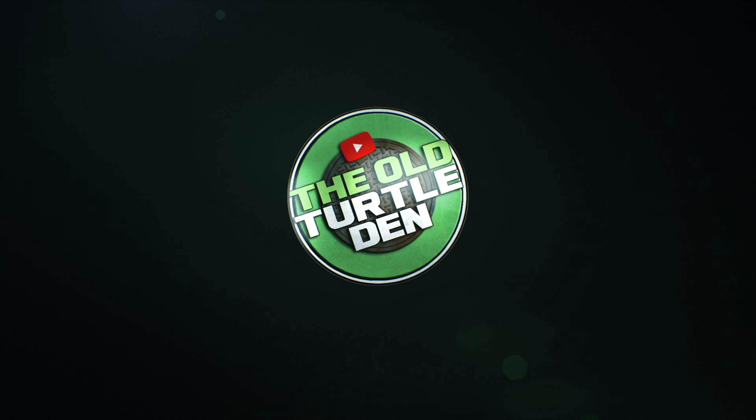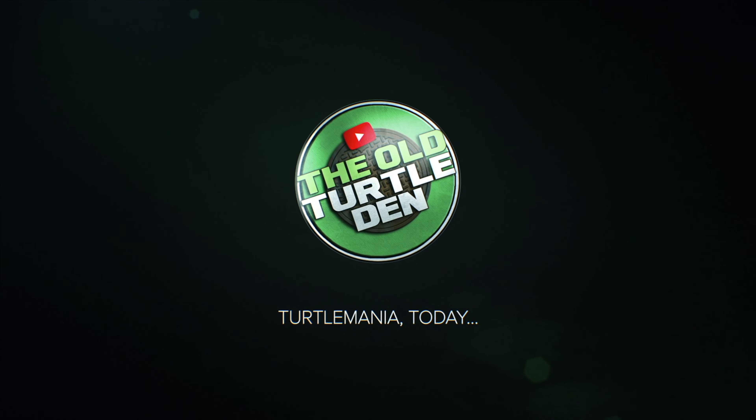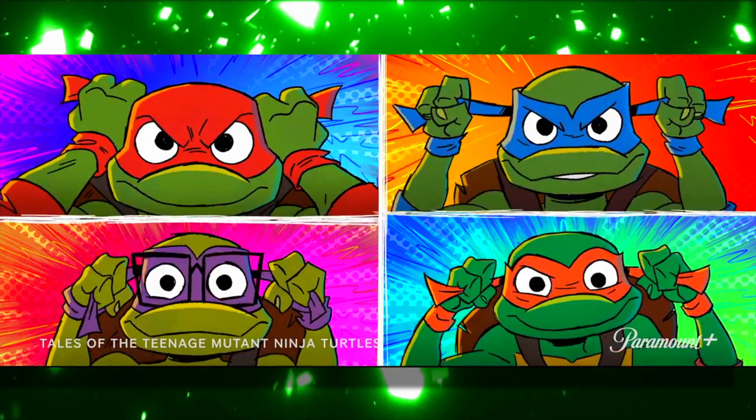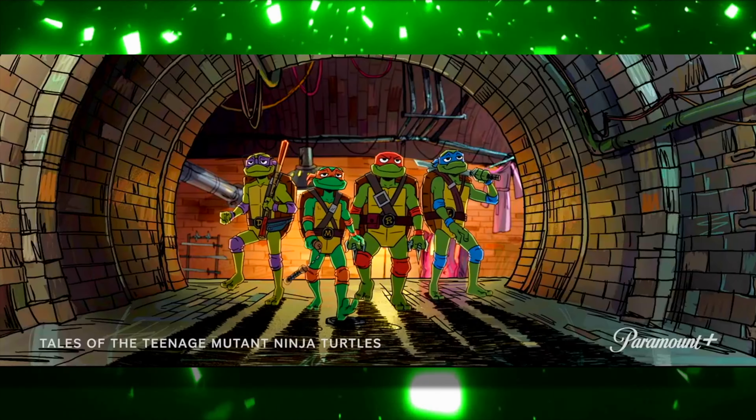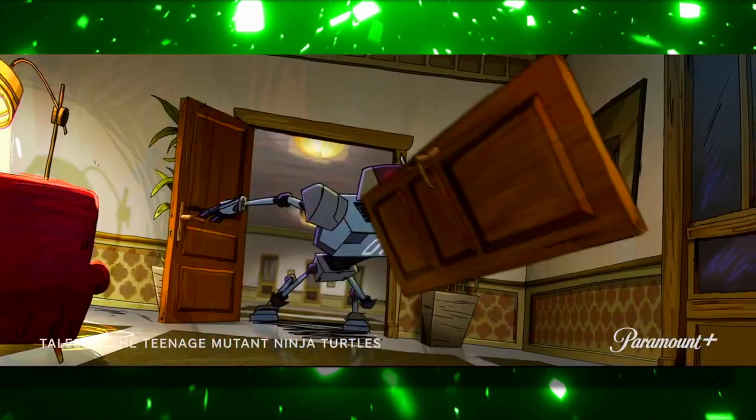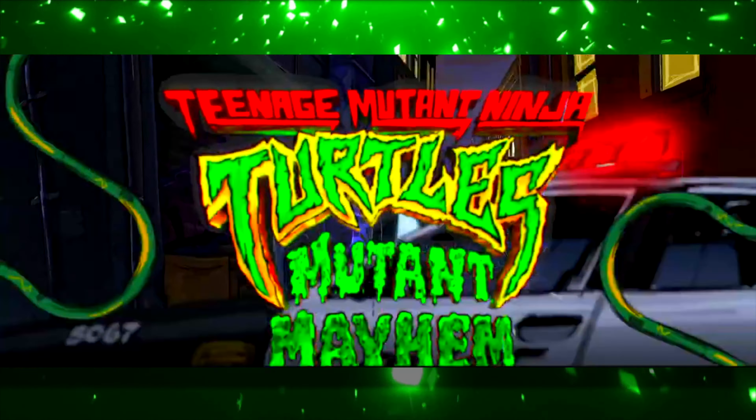You are here because the outside world rejects you. Hey, what's up everyone? So we got some interesting news that dropped this week having to do with the new Ninja Turtles television show, Tales of the Teenage Mutant Ninja Turtles, which is coming later this year.